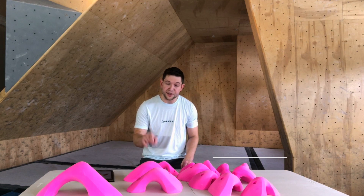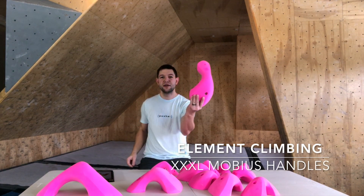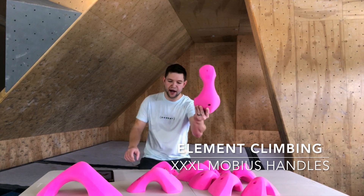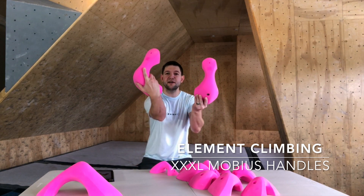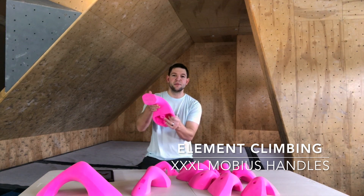Alright guys, we're going to take a look at the Triple XL holds here. These things are rad — there are two of them, and they are very, very comfortable.